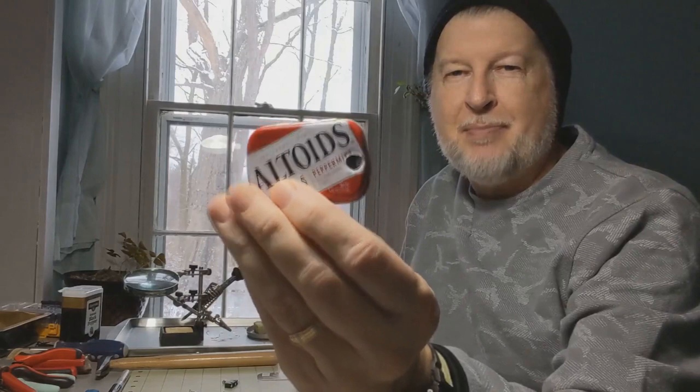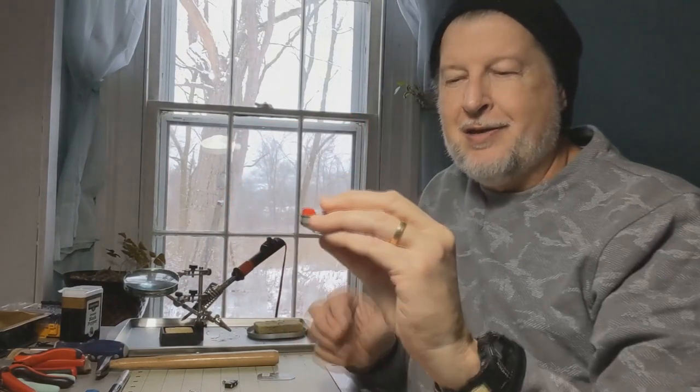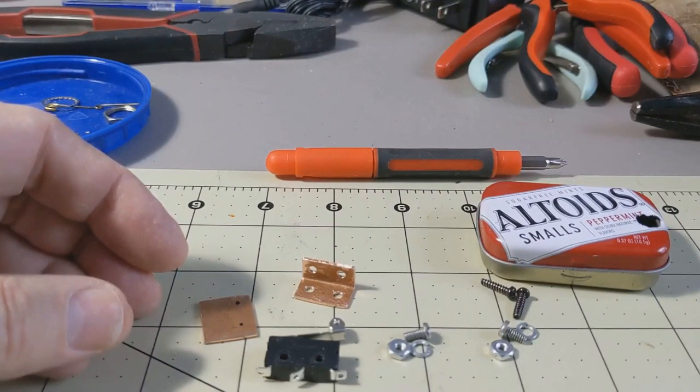My idea was to put it in a little Altoids tin — a lot of my projects are built in Altoids tins. I already have the holes drilled for this one, but I'm going to show you what I did to make this work. The first thing I had to think about was how I was going to mount the micro switch inside the Altoids tin.